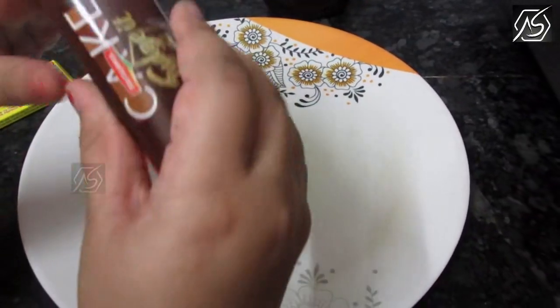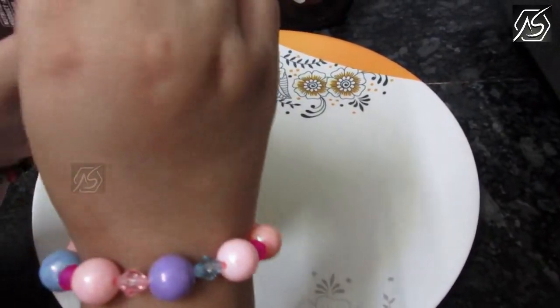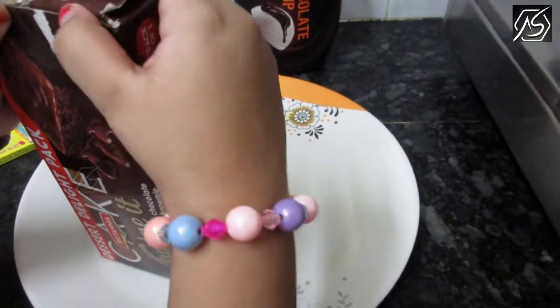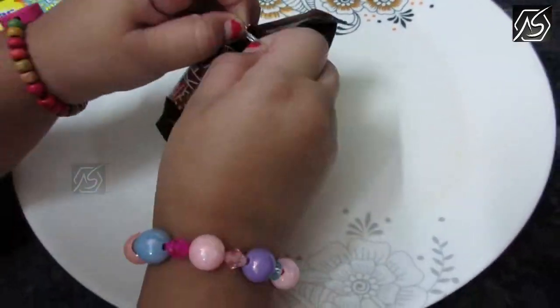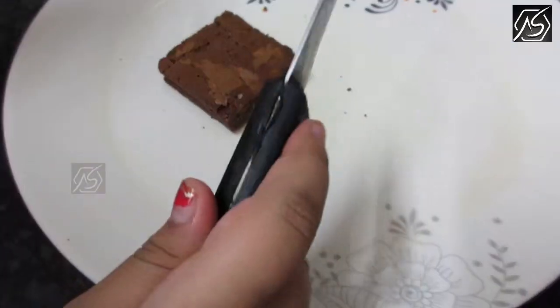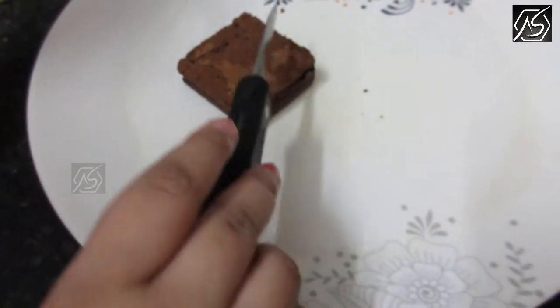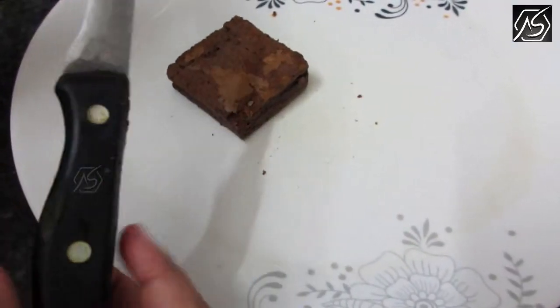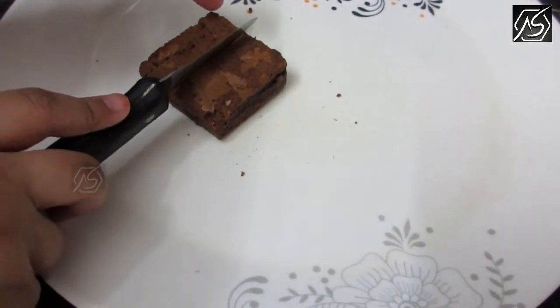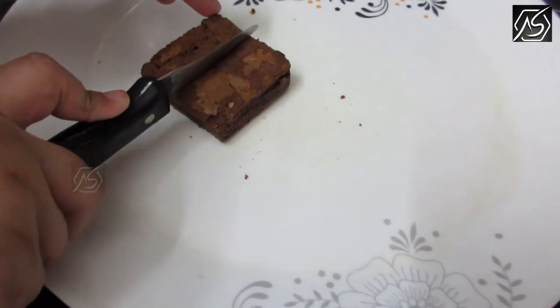Let's open the brownie packet and start to open it. Now we have to cut this in between. Be careful — you need an adult to cut it. It's nice but dangerous for kids.